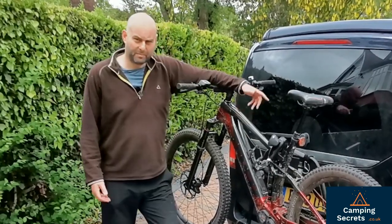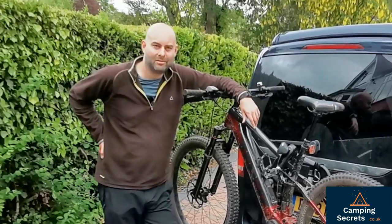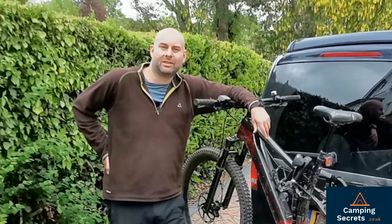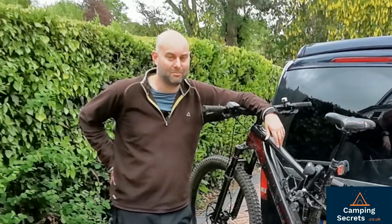Thanks for watching. I've been Mark from Camping Secrets. Be sure to check out all our new videos on reviews and tips for outdoor and camping life — we're real enthusiasts for this. I even bought a new microphone for this video to give better sound quality, as some of the older videos weren't so good in that department. I hope it's improved. Great speaking, and see you soon!